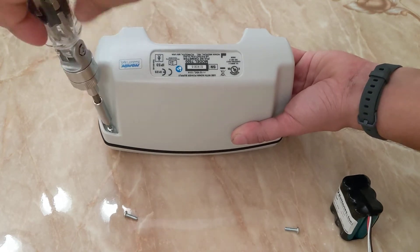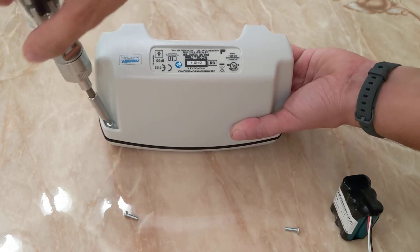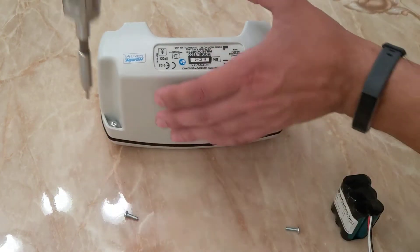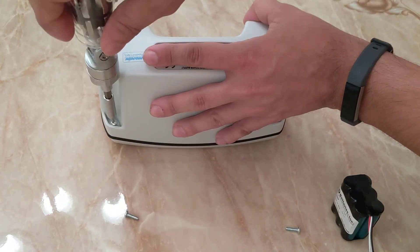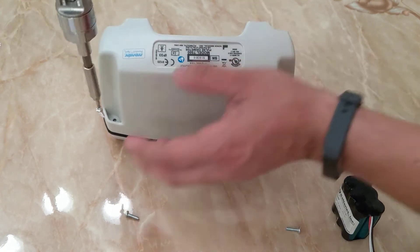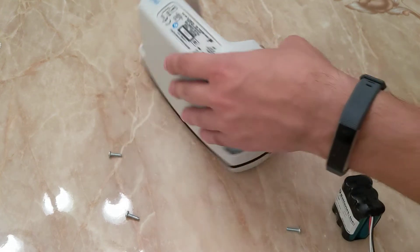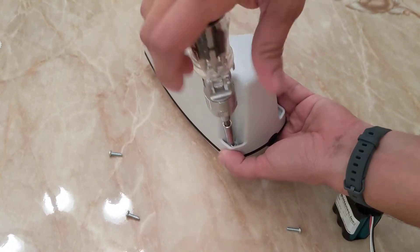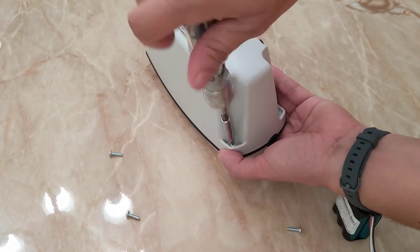This is our third screw. Pull them out or lay them out — they're all the exact same size. And we're on the last screw.